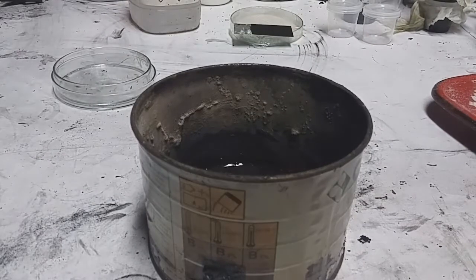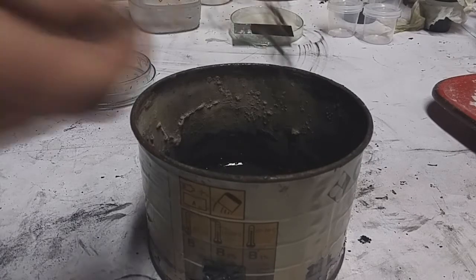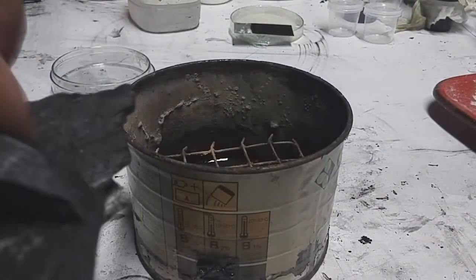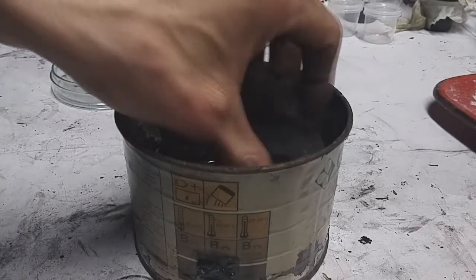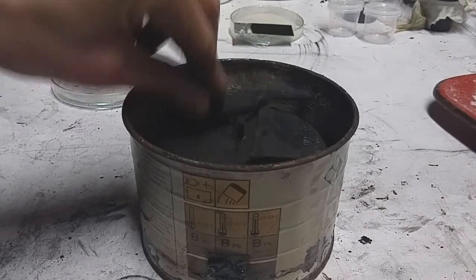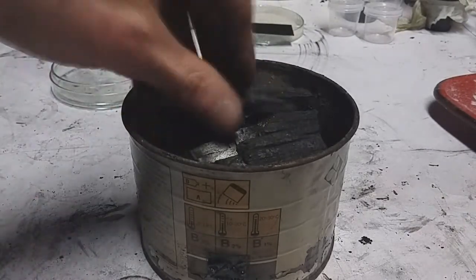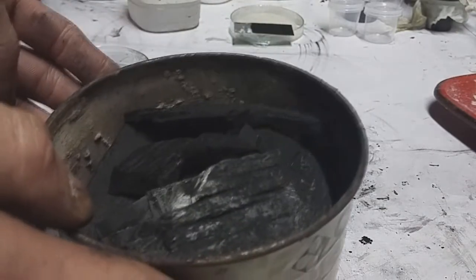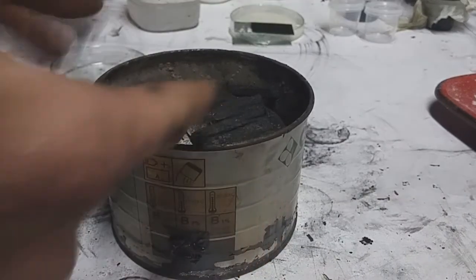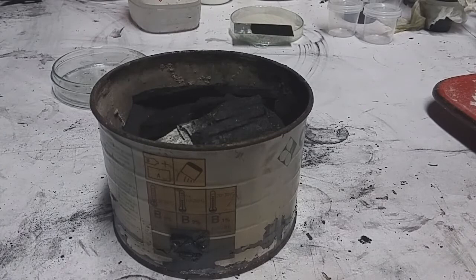On the top you need to put some charcoal briquettes — here I have my charcoal briquettes. On the bottom is the mix, and on the top are the charcoal briquettes. Now you need to seal it.